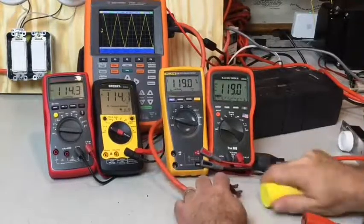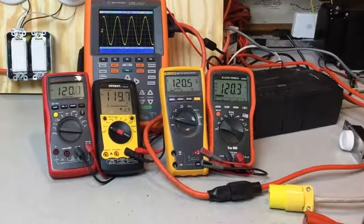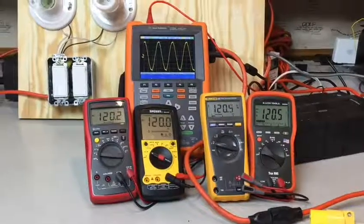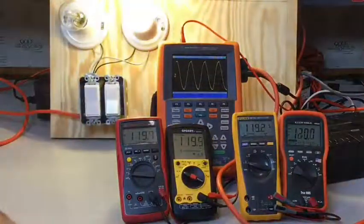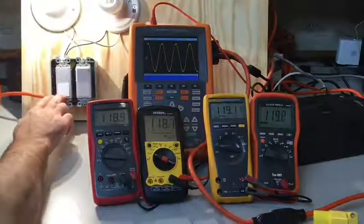Meter manufacturers love to tell you that you need a true RMS meter because you have CFL light bulbs, LED light bulbs, and switching power supplies on computers. These different devices draw current differently, and you probably need true RMS if you're going to measure the current they're drawing — but if you're looking to measure voltage, you won't need true RMS. Whether I have CFL bulbs or incandescent bulbs in circuit, I still have a nice clean sine wave on the voltage side, and these meters are measuring the same voltage either way.